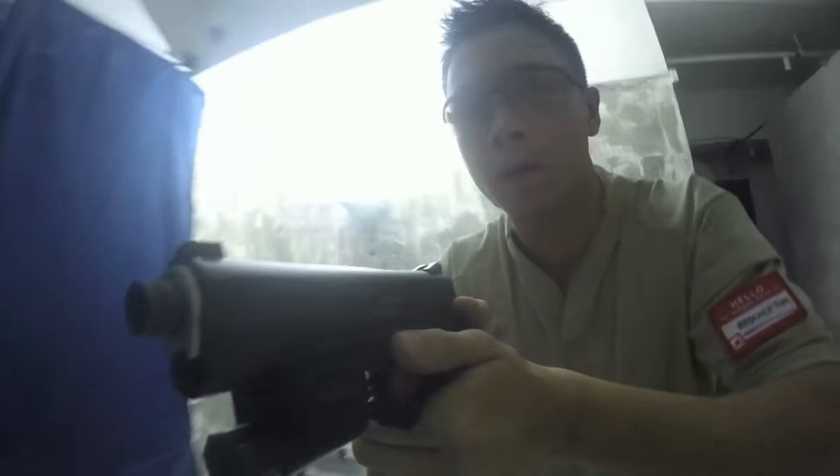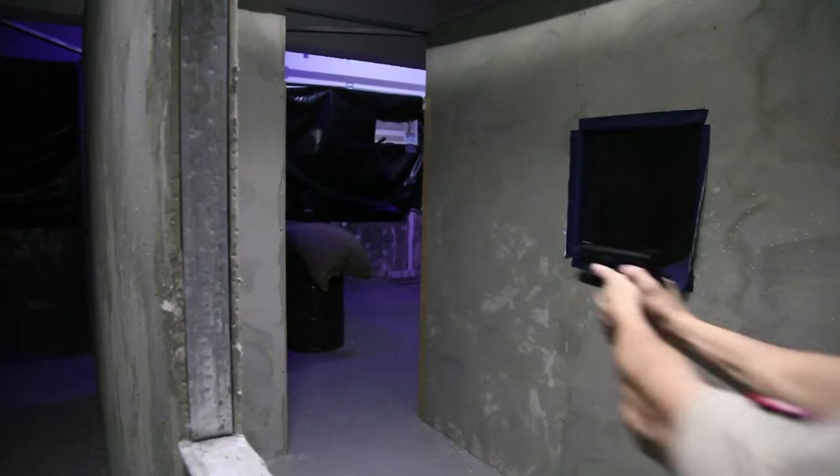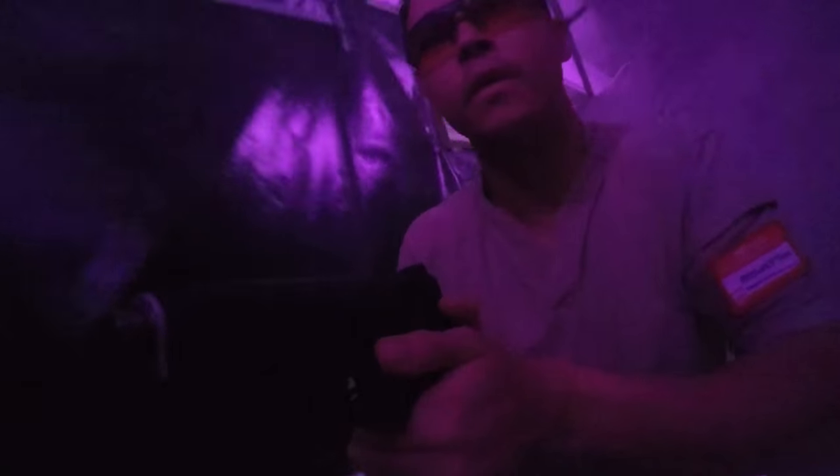For the longest time, airsoft companies and personalities have used GoPros, Contours, Drifts and other cameras to showcase major events, competitions, selfies — anything airsoft related really.